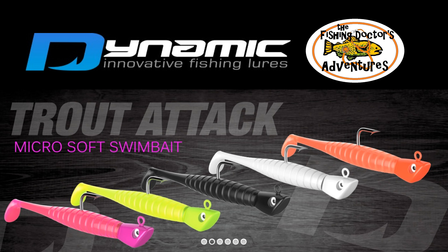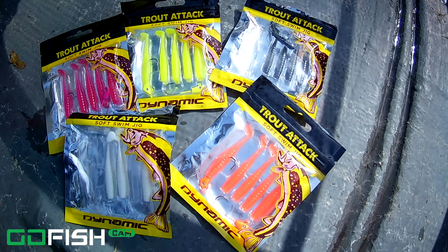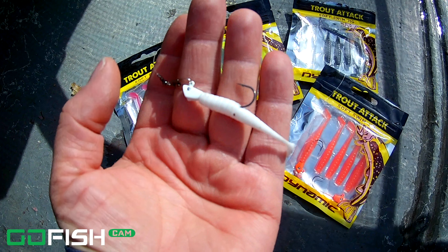Welcome back to the Fishing Doctor's Adventures. Today I'm testing out the new Dynamic Lures Trout Attack Jig and Micro Swimbait. Here they are in the packages and that's what they look like close up. We're using the Go Fish Cam today and that's what it looks like when you cast out a lure.